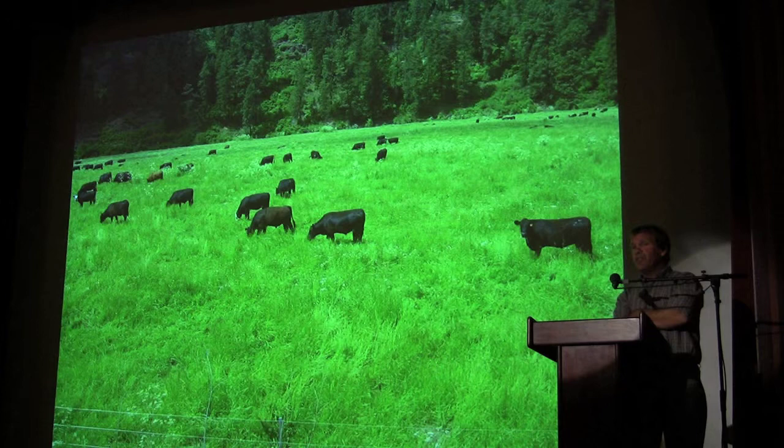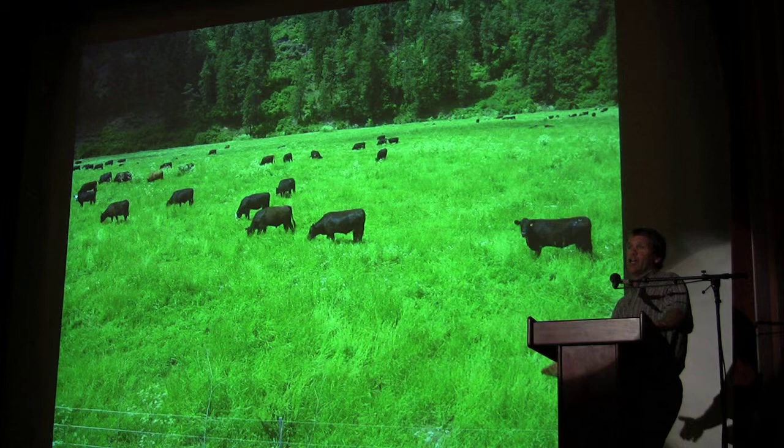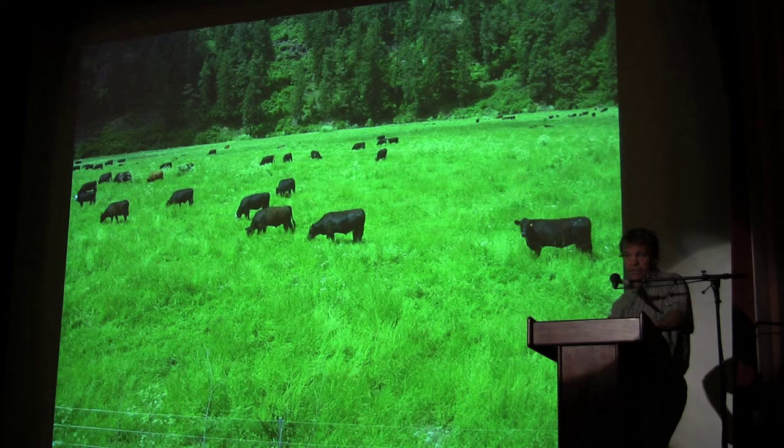The one thing about clover is you don't get the tonnage that you would with a grass — it doesn't seem like the tonnage. So that tonnage goes down, and you throw the straw in there and it tends to level out. So the pasture sizes are the same, the rotations are the same.